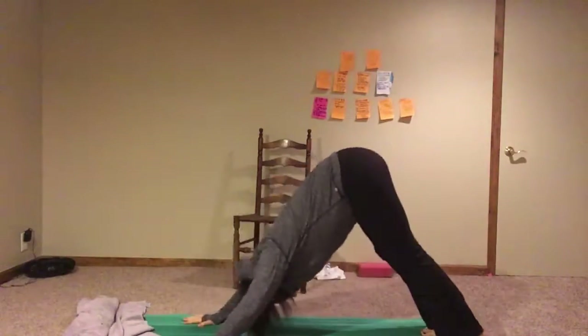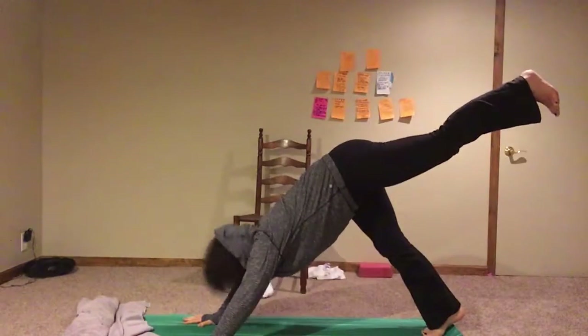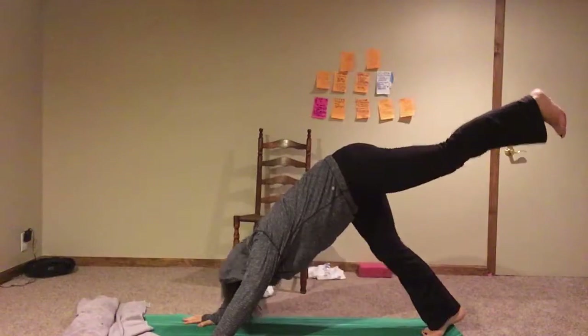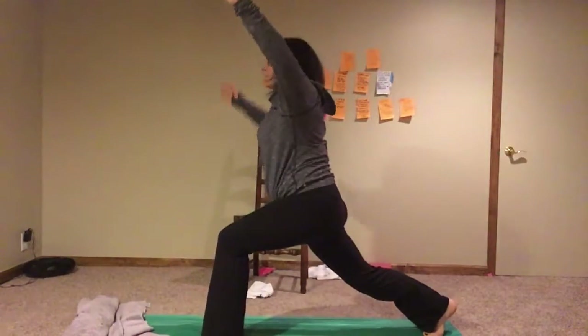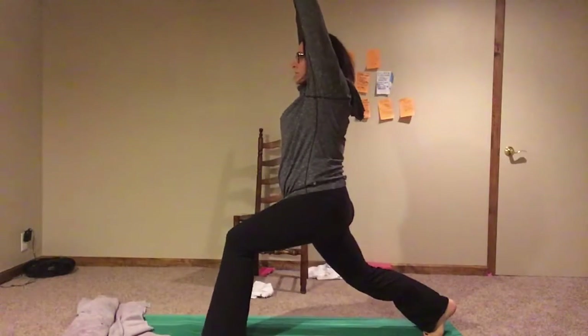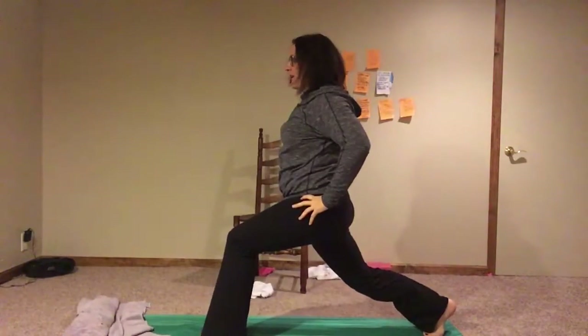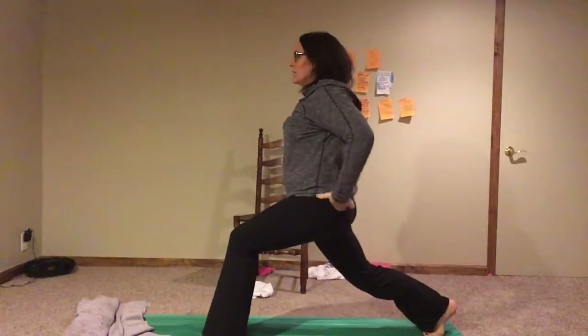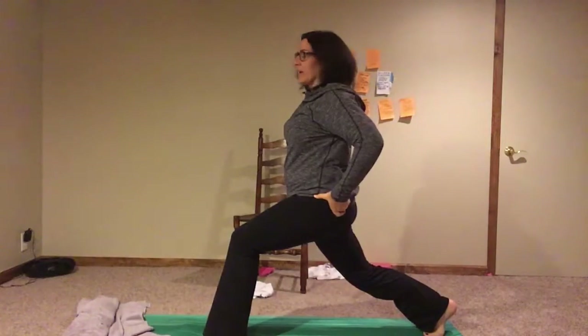Inhale the left leg up, exhale, sweep it through, come into standing. Put your arms up when you're ready — if you want your hands at your side, that's totally fine. Again, tuck that booty here so you feel that stretch through the front of the rear leg.